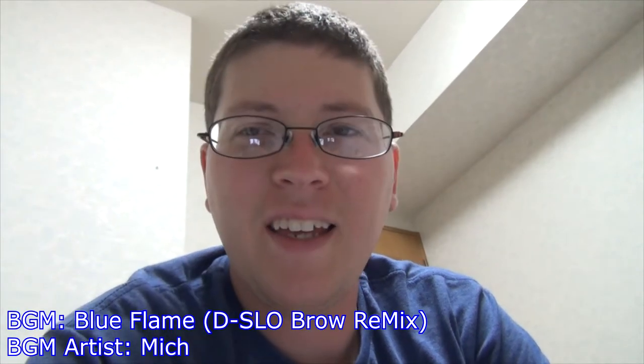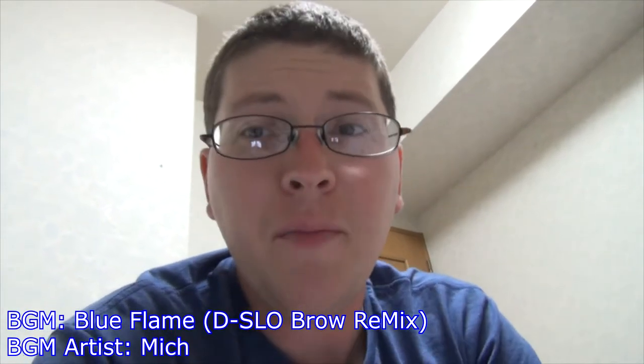Alright, we're recording. Hey gang, Andy here, coming at you with another unboxing video, this time of my new wireless mouse, the Logitech M560. Let's check it out.